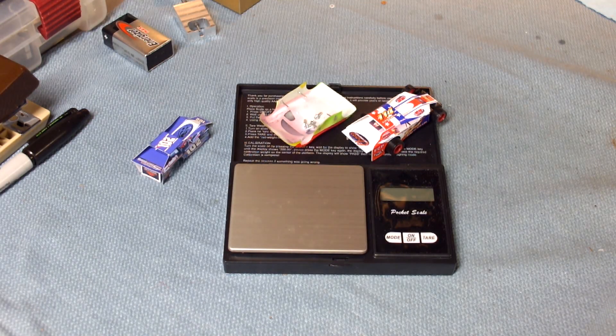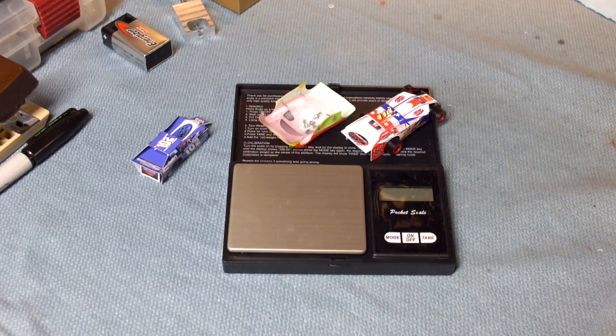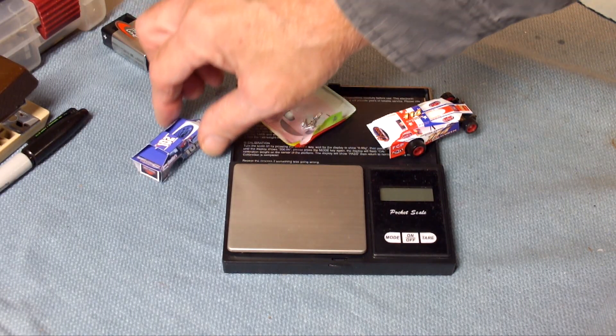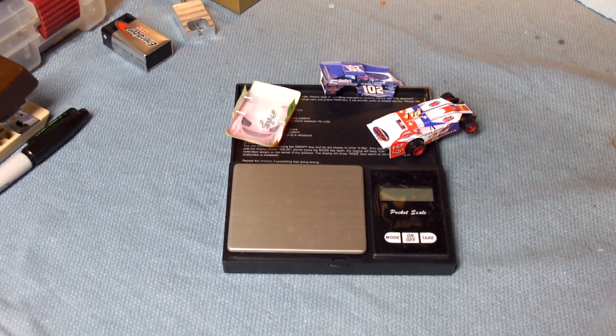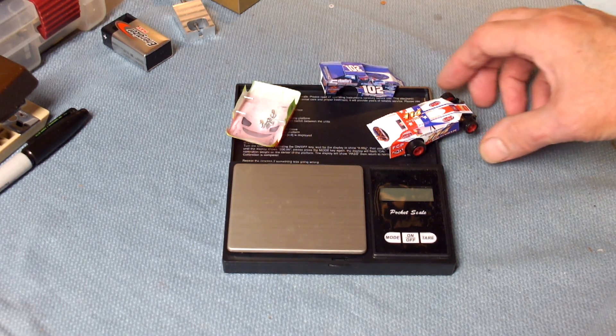Welcome to another edition of the workbench. Today we're going to talk about body weights — in particular the difference between a paper dirt modified body and a typical Lexan race body. I've taken a bit of a turn in our product offerings, and I think these paper dirt modified bodies might be something you'd be interested in, specifically if you're trying to race the absolute lightest body you can find.